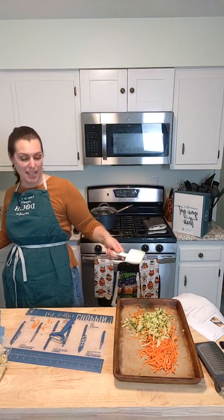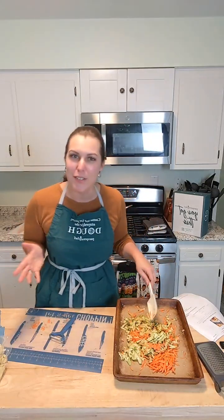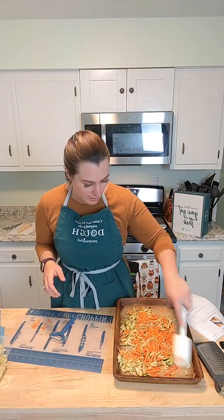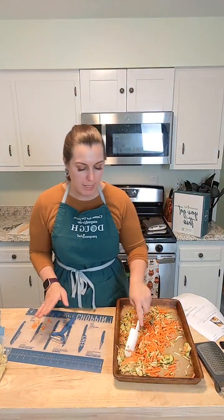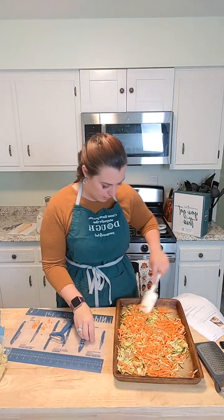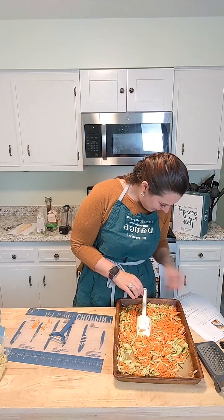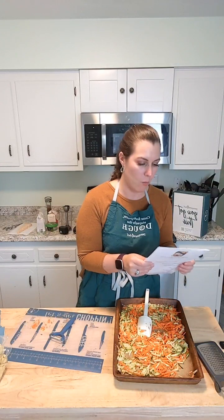I was surprised the other day when some of my go-to customers said they don't have a stone. I'm like, who doesn't have a Pampered Chef stone? That is what Pampered Chef was founded on — what started it all. You need a Pampered Chef stone. The large bar pan is a great starter piece, or my first stone was the large round stone.